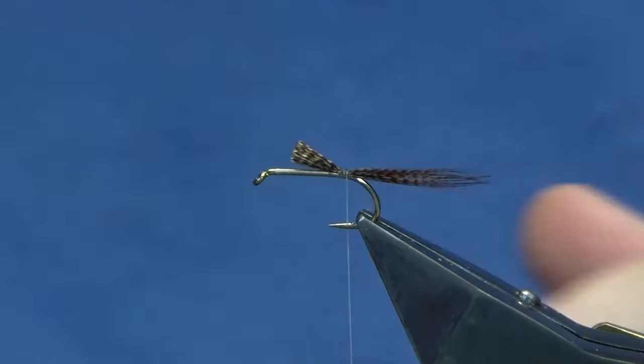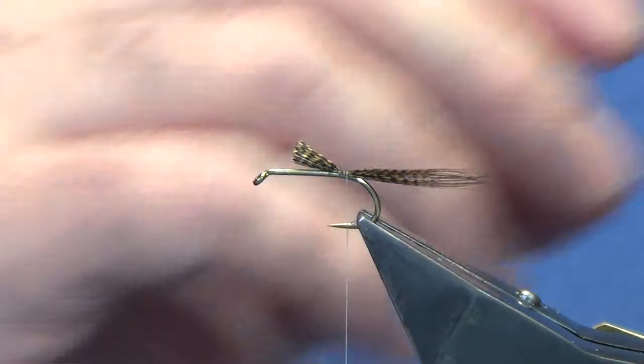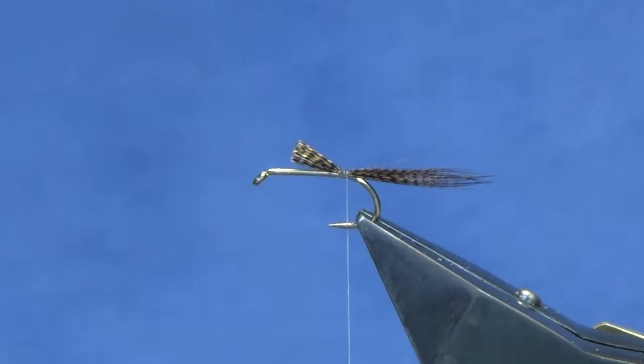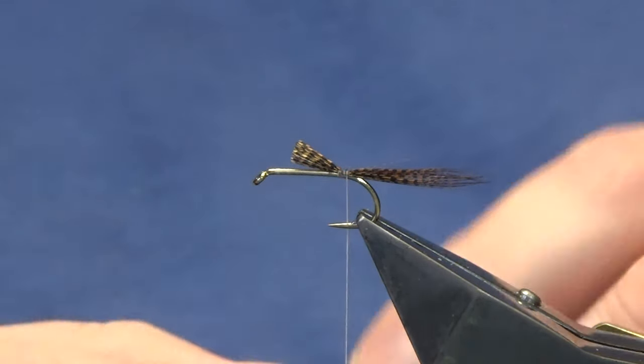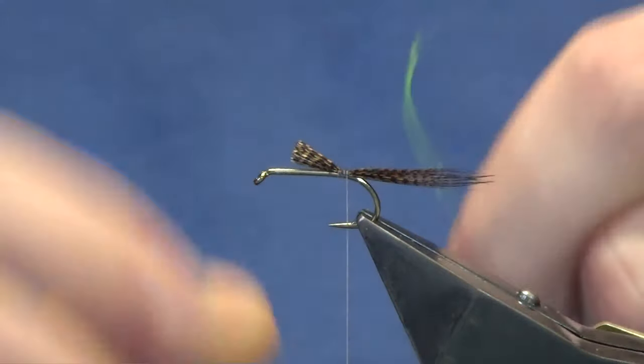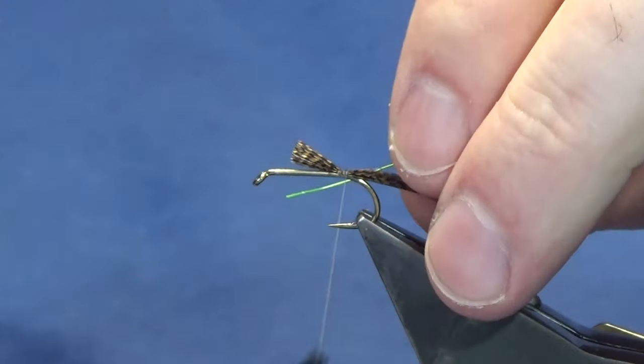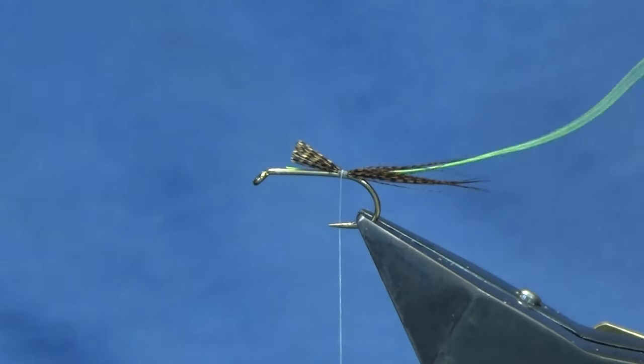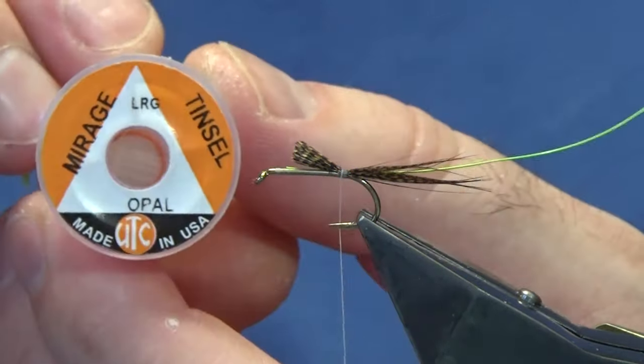Come out and trim. The rib is going to be the ultra wire in chartreuse. Get a bit of this off, a couple of turns, and catch that in.